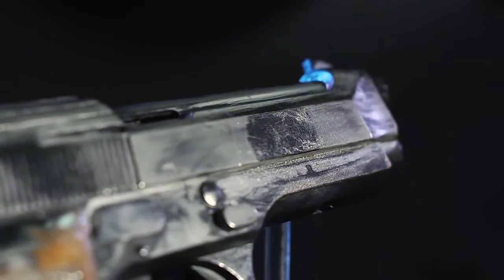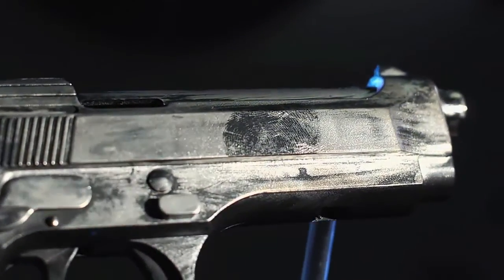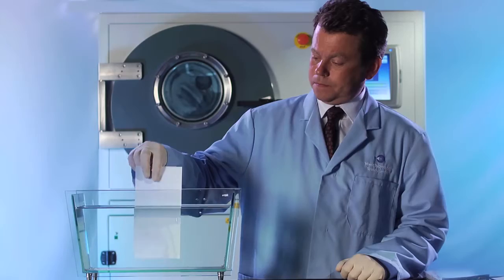Unlike the superglue method, VMD doesn't gum up articles like firearms, so they can still be sent for subsequent ballistic tests. It's also been possible to detect fingerprints on articles many years after the crime, and even after prolonged immersion in water.